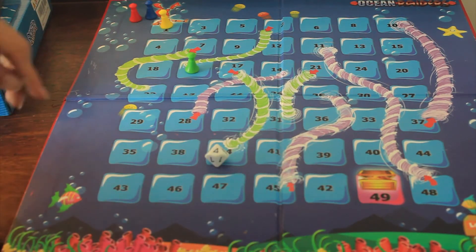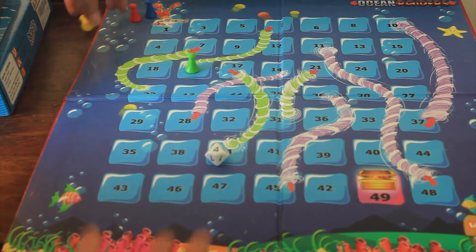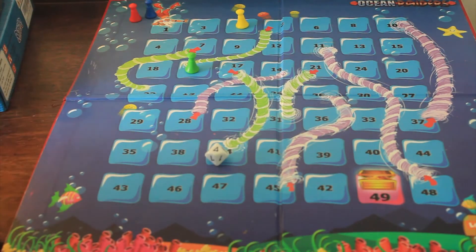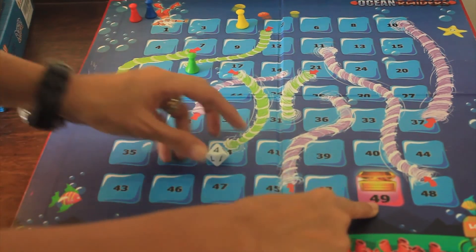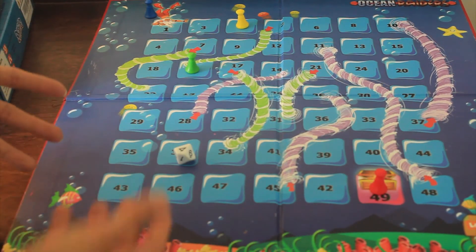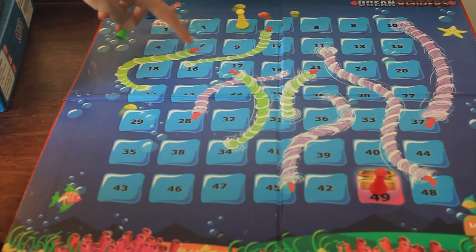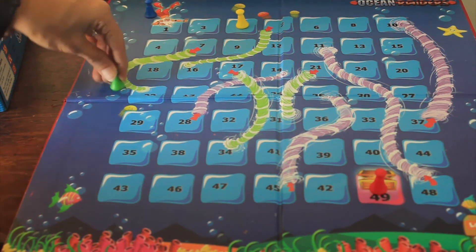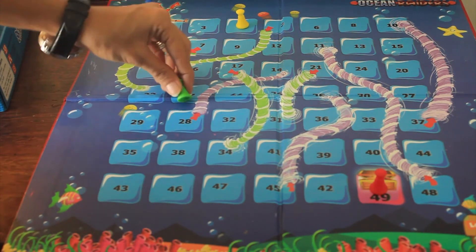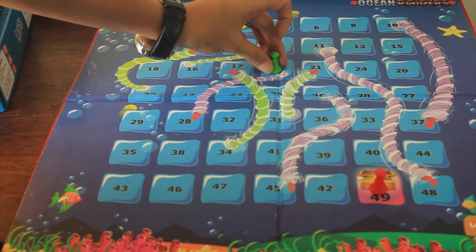The next player rolls and gets 4, so 1 plus 4 is 5 — the player moves from 1 to 5. All players need to reach the treasure chest at number 49. During the game, if you move to a certain number you may come down — for example, landing on 7 brings you down to 23. And if you land on 28 with an upward arrow, you actually have to go back to 14.